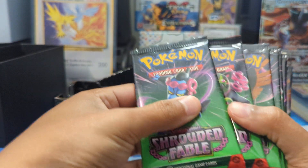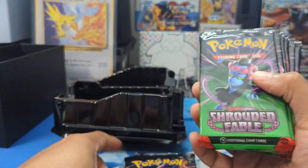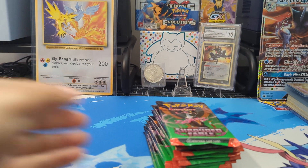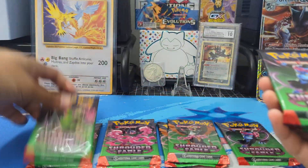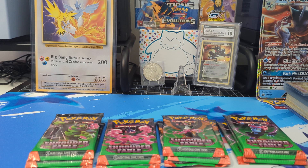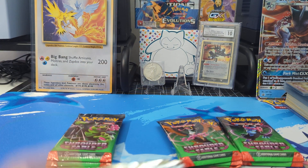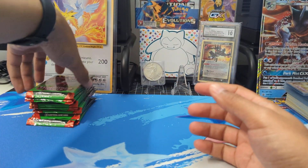I believe we have one, two, three, four, five, six, seven, eight, nine, ten, eleven — yeah, we have eleven packs in here. That's really nice. I think the normal is nine, but I could be mistaken — so many products coming out, too little time and money to get them all. I did pre-order two of each of the Pokemon Center Elite Trainer Box for this, Stellar Crown, and the new Surging Sparks. I usually open one and keep one for display. I just separated them out by artworks.